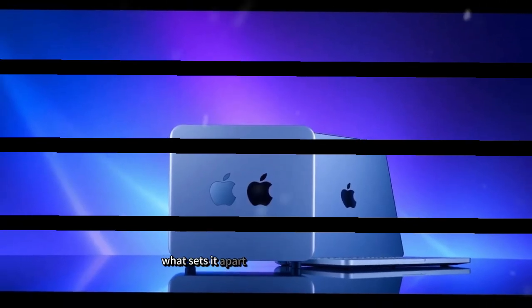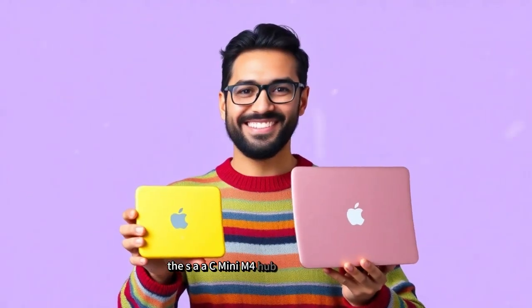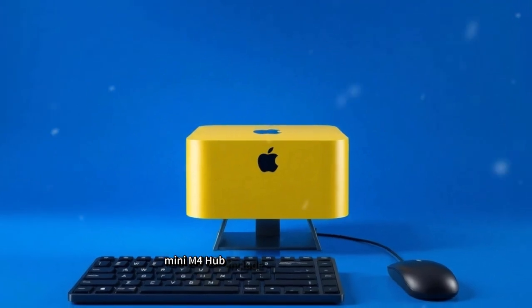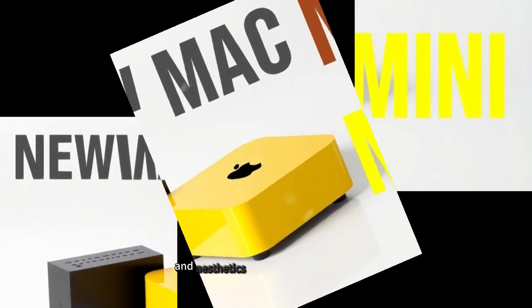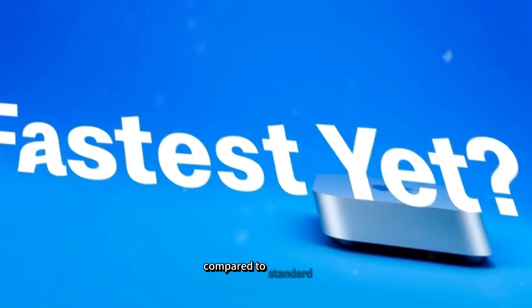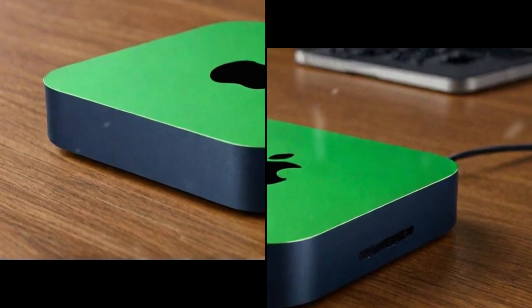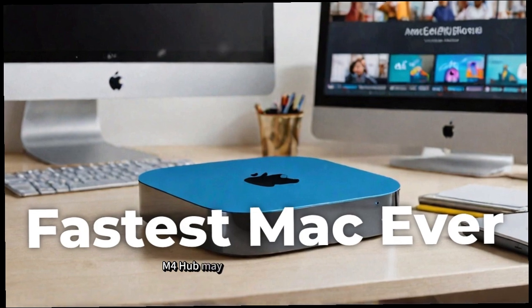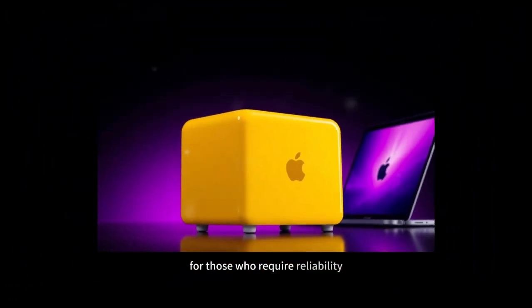When compared to other popular hubs such as the Anker PowerExpand Elite or the AUKEY USB-C Hub, the SAAC Mini M4 Hub clearly stands out. Key advantages include its optimized design specifically for the Mac Mini's form factor and aesthetics, Thunderbolt 4 support for superior speed, a premium aluminum build for durability and heat dissipation, and stable Gigabit Ethernet for uninterrupted connectivity. Although it may come at a slightly higher price than some alternatives, its premium build quality and enhanced performance make it a worthwhile investment.